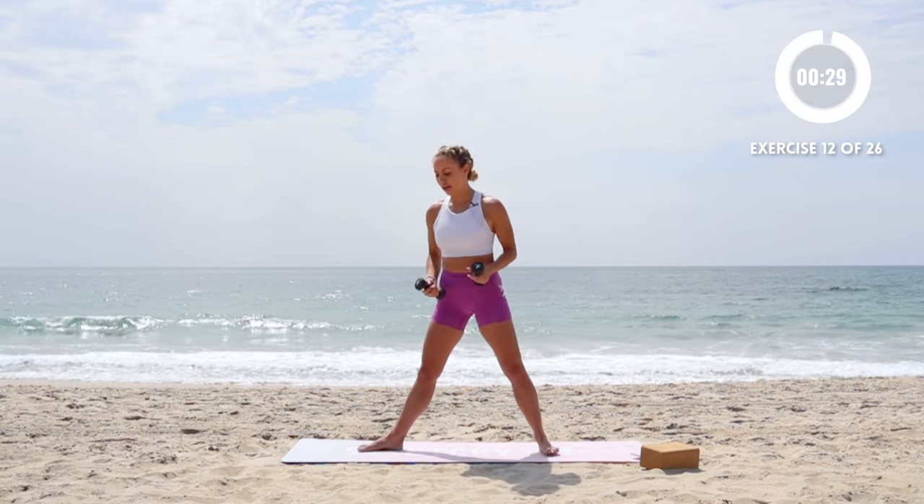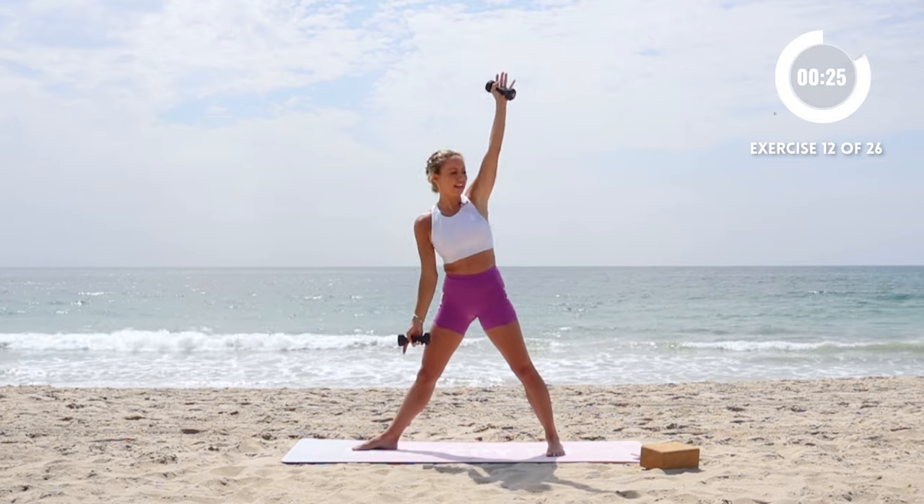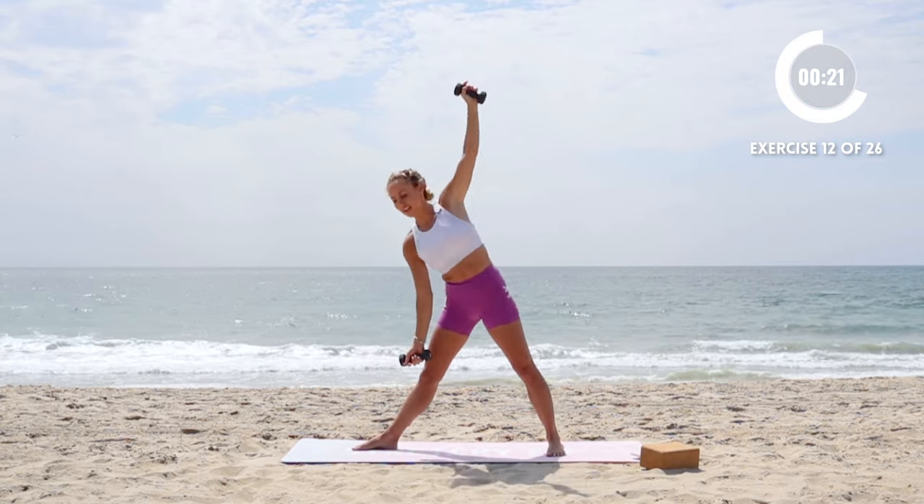Now we're going to do a triangle pose — reach the arm up, lower down and lift. Lower and lift. Nice job.